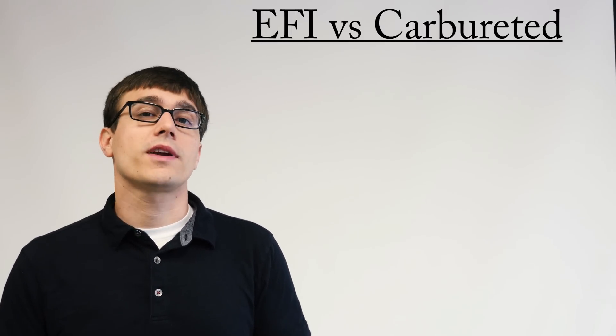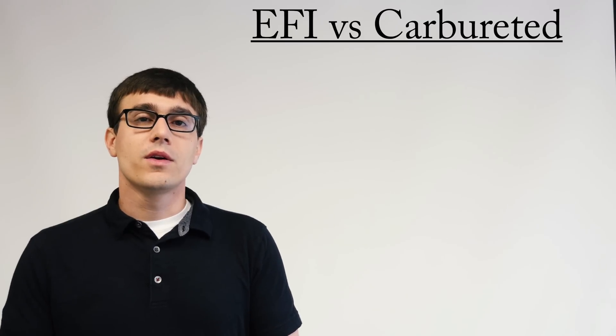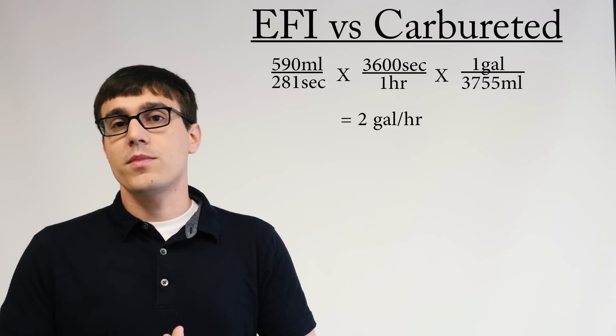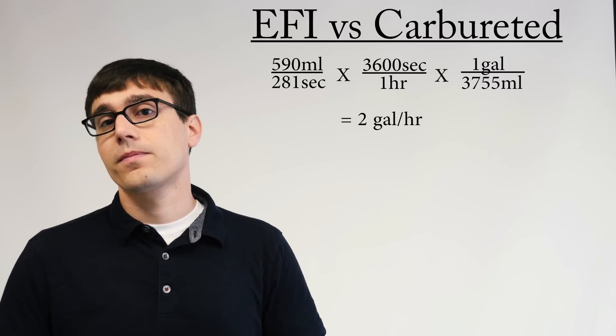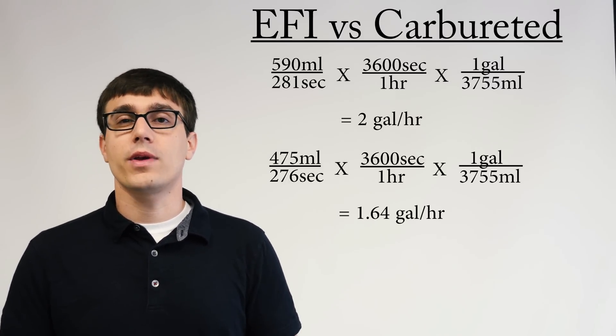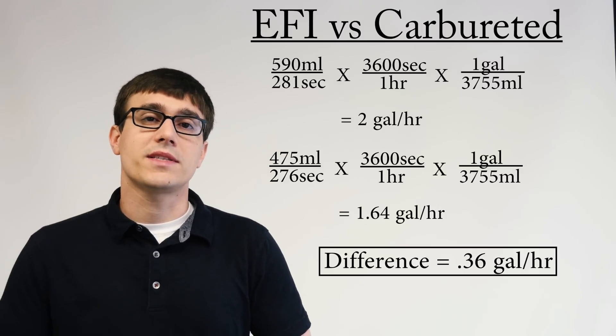Now, it's probably more intuitive to look at this in gallons per hour, even though that might not be the best unit of measure here. But if we look at the 580 milliliters cut in 281 seconds, we get 2 gallons per hour. If we put in our EFI setup, we get 1.64 gallons per hour, and that difference comes to 0.36 gallons per hour.